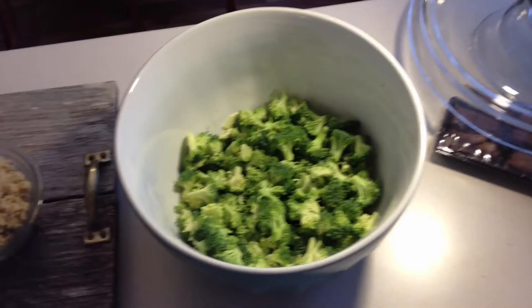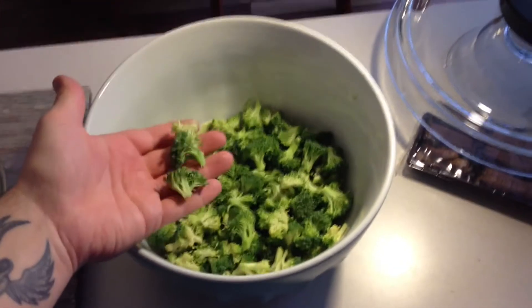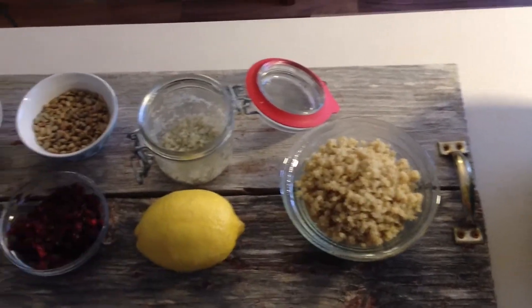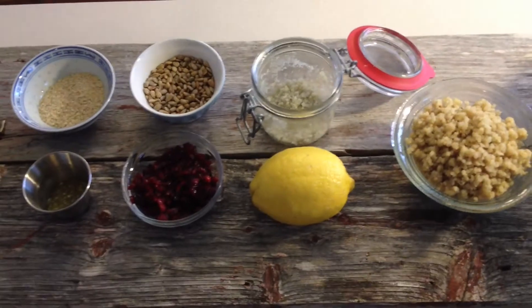Alright, so the ingredients are pretty simple. Some broccoli that I've chopped up in small pieces. Pre-cooked quinoa. And a lemon that I'm going to be making a sauce with.